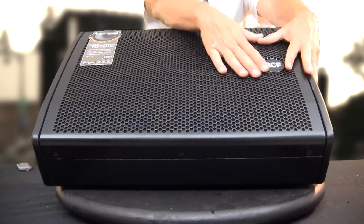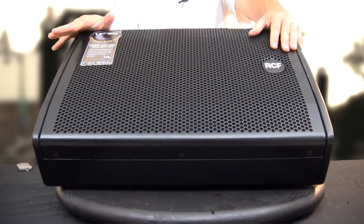Hey YouTube fans, this is Trinity Productions, Trinity Pro Sound coming at you again with another video on a new monitor for us. It is the RCF NX12 SMA that we're going to be showing you.